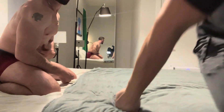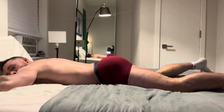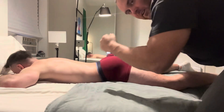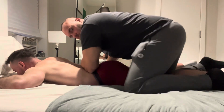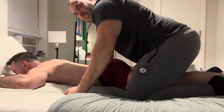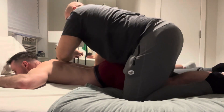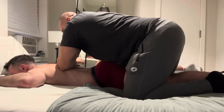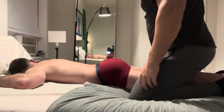So the first thing we're going to do is have him lay down on his stomach. I'm going to show you a technique I like to use to crack someone's back. I take my forearm here and put my body weight on it. You have to get the person to relax first, and then you just kind of apply some pressure with the arm, trying to get it to crack. Okay, so that's one way to do it.